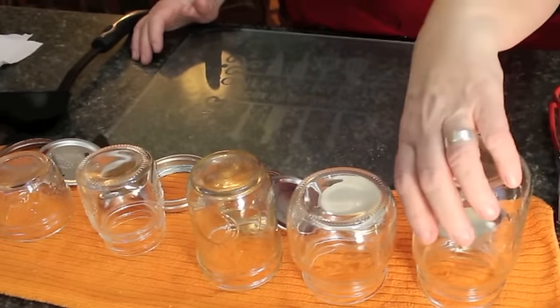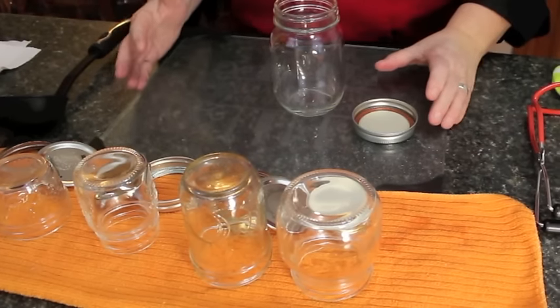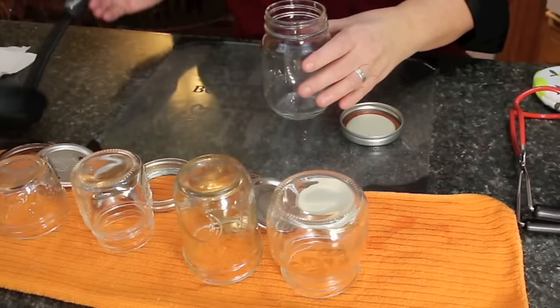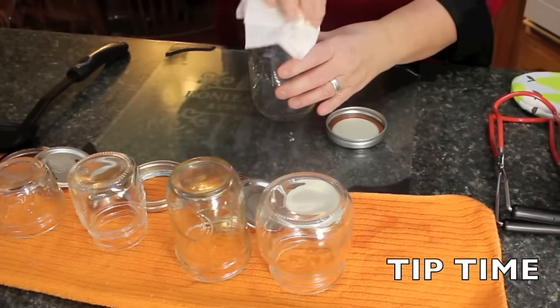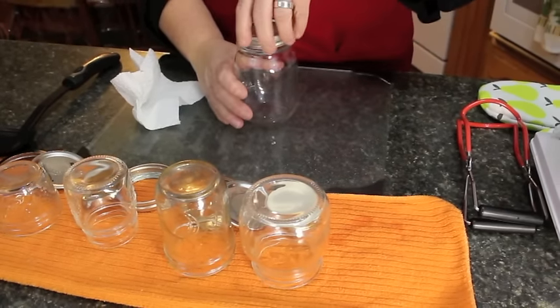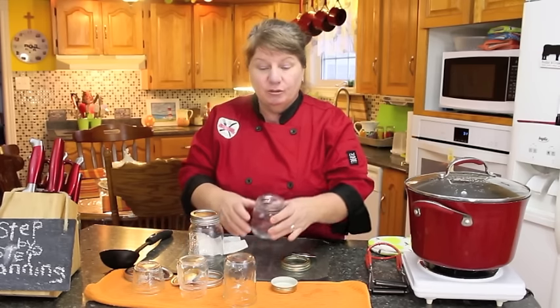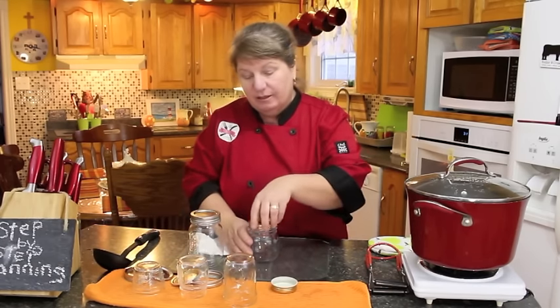Now that your bottles are sterilized, put them on your counter along with your lids and tops. Whatever you're making — soups, jams, jellies — scoop it into the bottle. Once you fill it to about half an inch from the top, clean off any food remaining around the rim because you don't want anything sticking to the lid; you want it to seal properly. Put your cap on, then your lid, and screw it on tight. Fill it to half an inch from the top, then put your cap and lid on and tighten it.